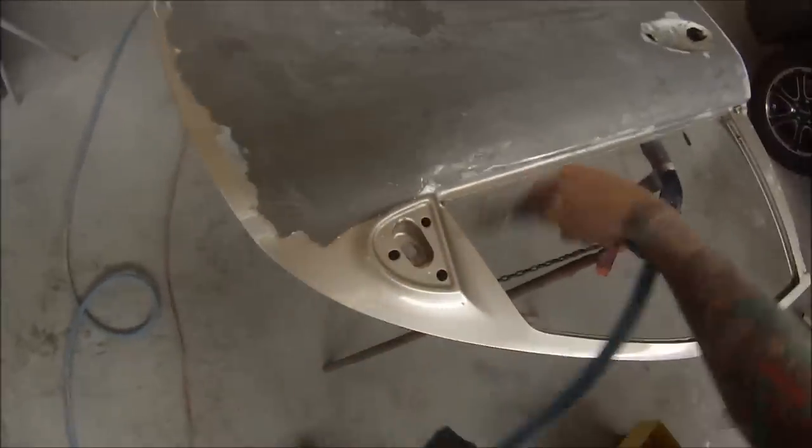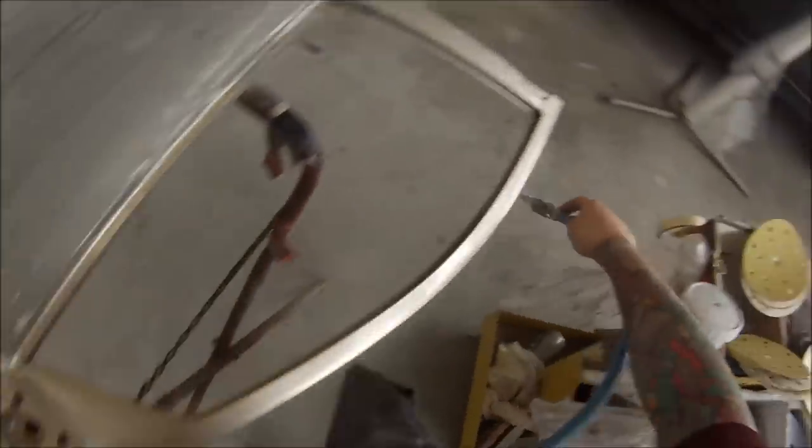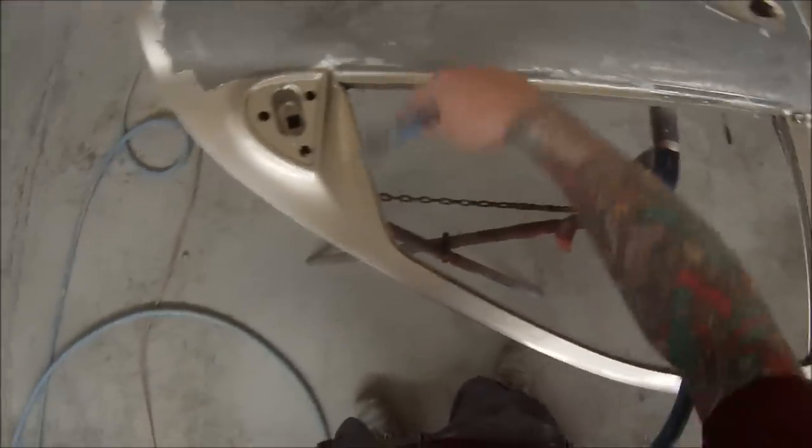If you hang around to the very end I've actually got some bonus footage of paint stripping an aeroplane, which is something different — just a quick clip at the end there too.